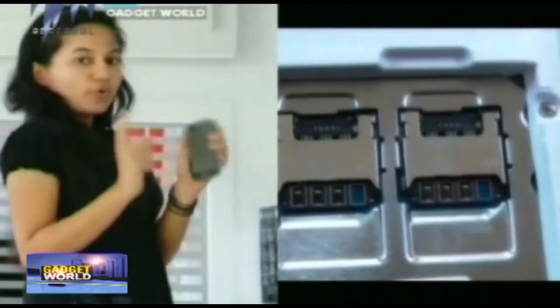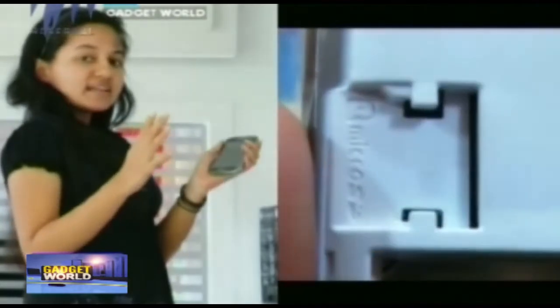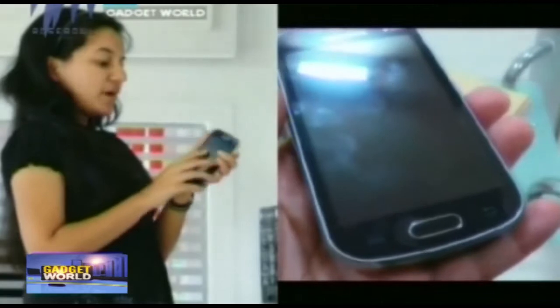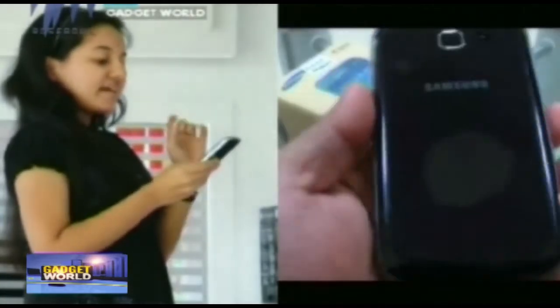About the internal storage of this device: it's having an internal memory of 4GB, which can be expanded up to 32GB via a microSD card slot. And about the camera in this device, it's having a 3MP camera.